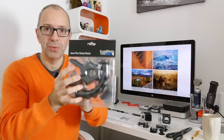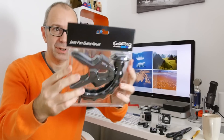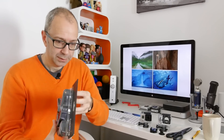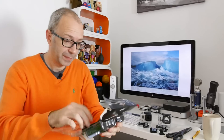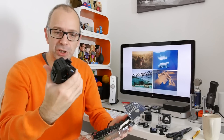This next new item is called the Jaws Flex Clamp Mount. Let's have a look at it. You can use it just with the clamp itself, or you can use it with the extending arm. Let's open this up — it's one of those difficult ones to get into. This comprises two sections. We've got this really strong clamp — I've never seen something quite as robust as that — and then we've got this flexible arm.